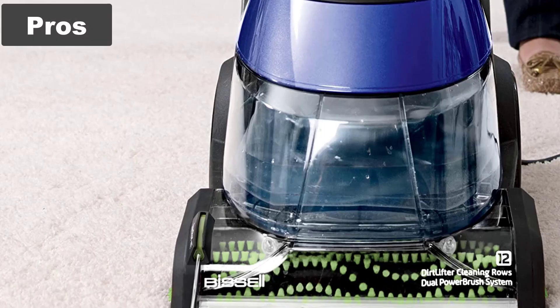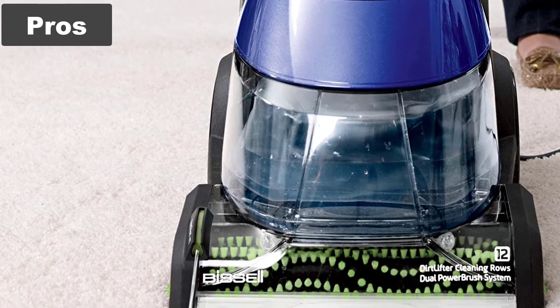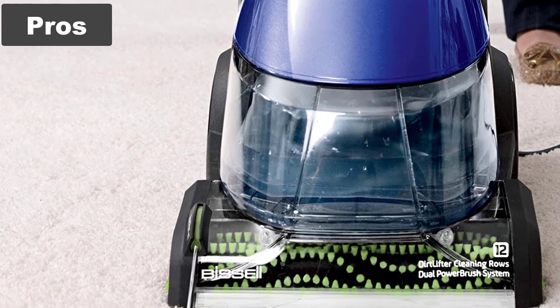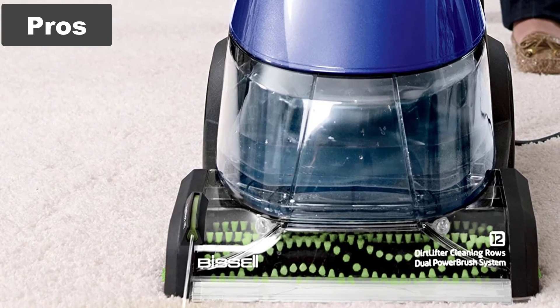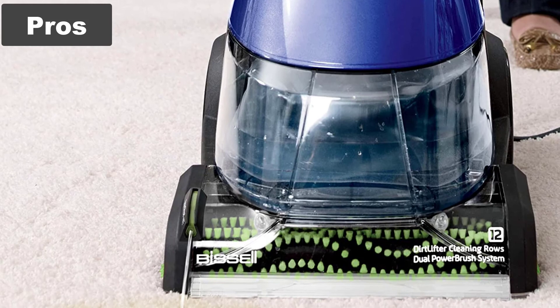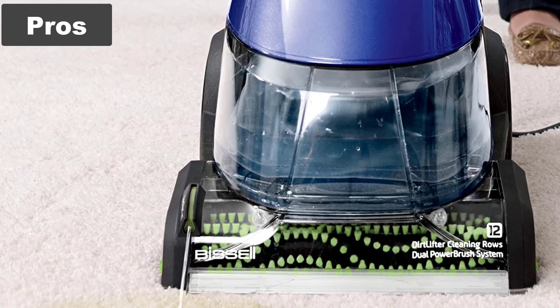Pros. The unit has a dozen rotating brushes to help deep clean the carpet, removing debris that has ground in or sunk in, rather than sucking hard on the fibers and hoping to pull out the debris. There's an upholstery hose for cleaning your couches or stairs, and it does a great job of removing the water so your carpets dry within an hour.